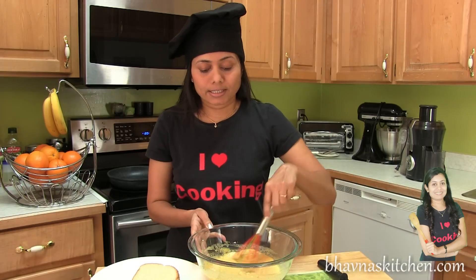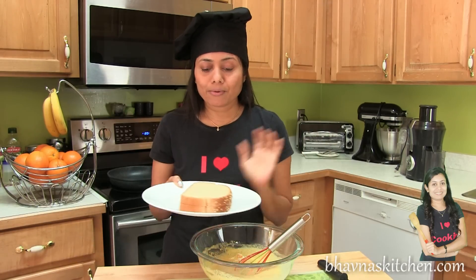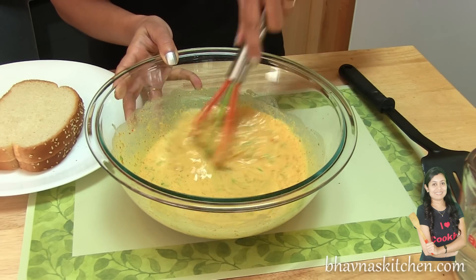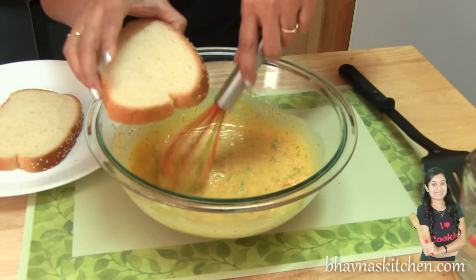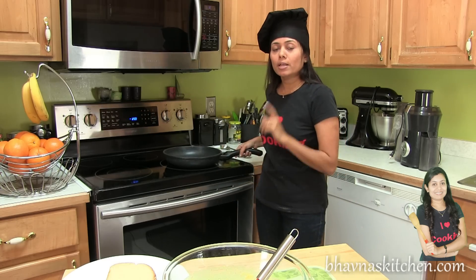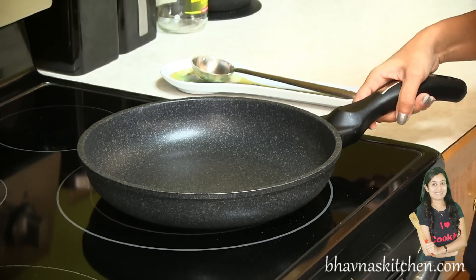I'm back after 10 minutes. And here I have bread slices — you can see that it's pretty thin, which is how I want it. You should be able to coat the bread inside this batter. Now I'm going to heat up the pan on medium heat.